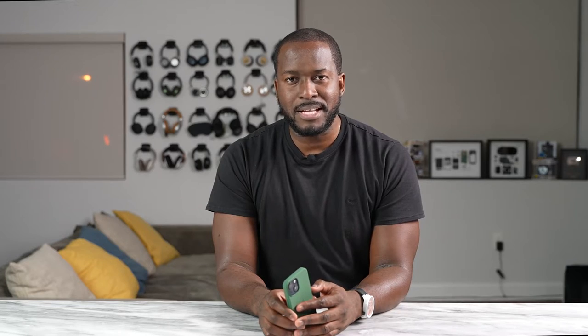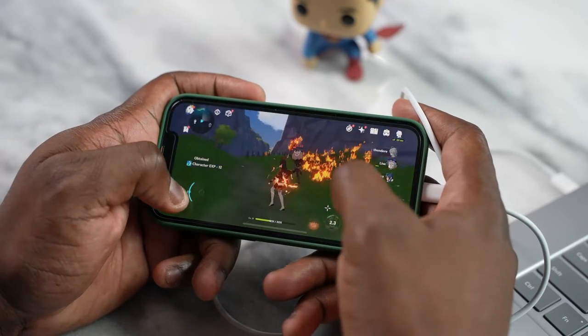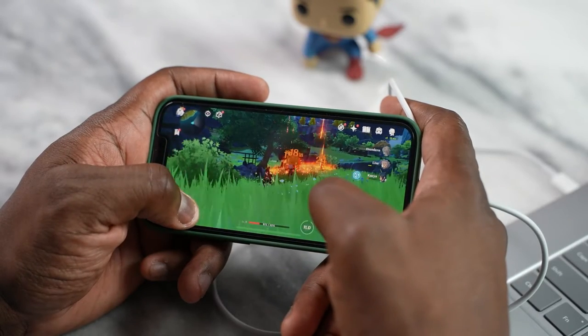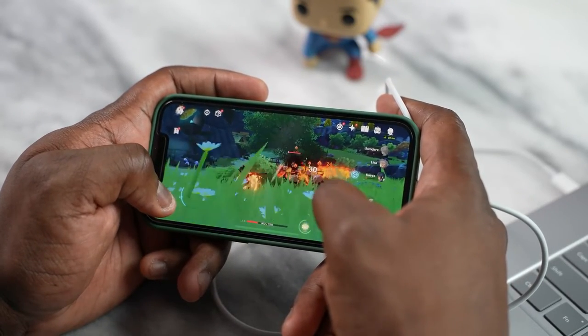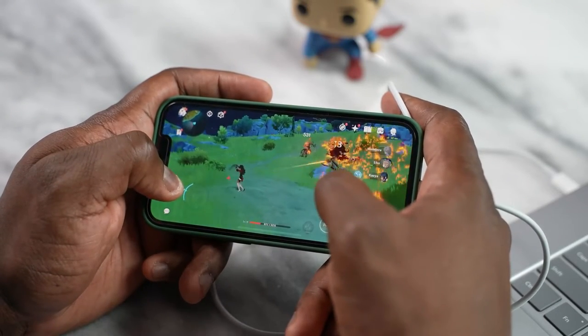Now let's get back to what we do best here, which is game. Next up is Genshin Impact — this one was very, very interesting. I played Genshin Impact on the iPhone 13 mini for roughly 20 to 25 minutes. Within the first five minutes, my frames per second dropped drastically. By the time I played for an additional 15 minutes, frames dropped down to about 36 frames per second, which is unheard of. I'm playing the game at max settings, 60 FPS, on the iPhone 13 mini.